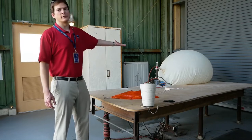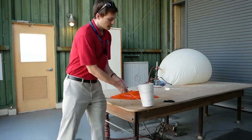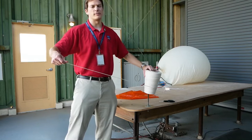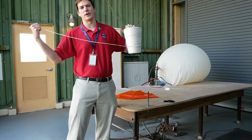While the balloon is inflating over here in the background, we're going to use this string to tie together the balloon, the parachute, and our radiosonde instrumentation package.